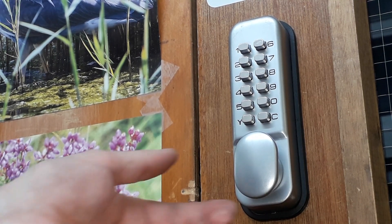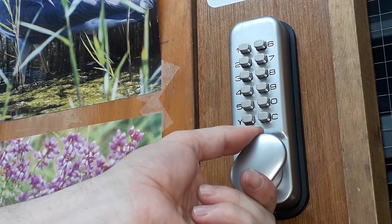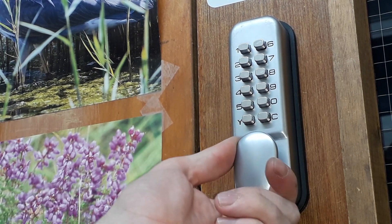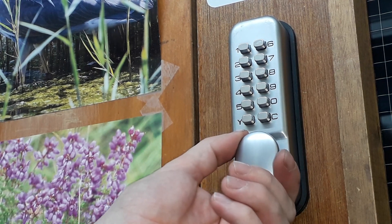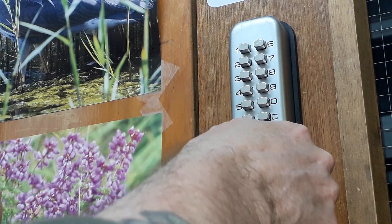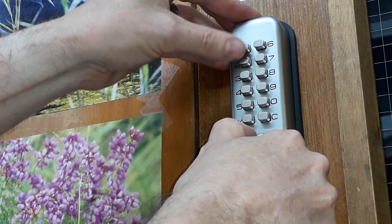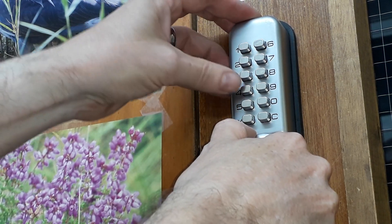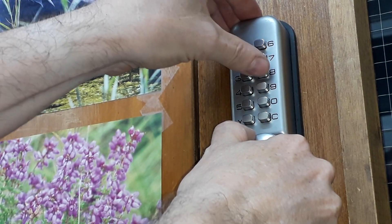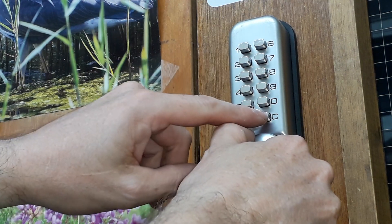So what we do — we can see that the door is locked — we put a bit of tension on, and then we're going to go through the buttons one by one. Right, two of those have clicked.